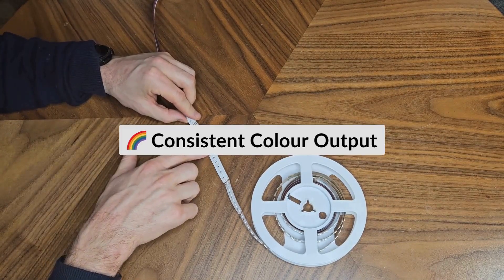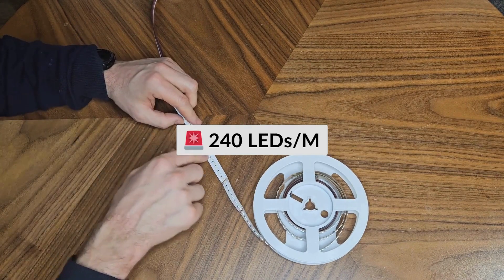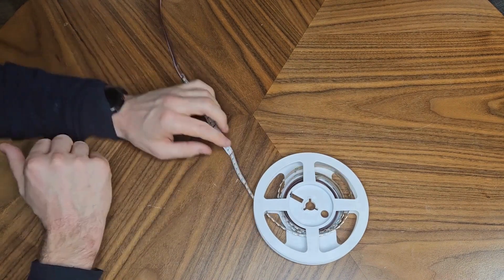All the chips are from one bin, so the colour output doesn't really change between batches. It has 240 LEDs per metre, IP20, and we've been working on it for a while now.